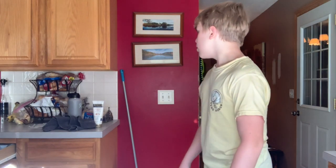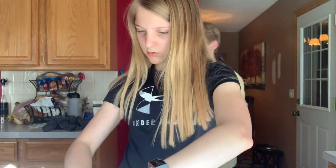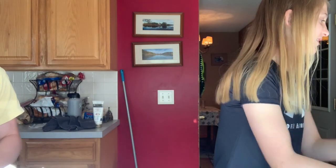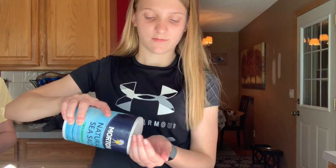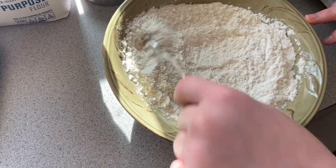So I'm just gonna do two one-fourth teaspoons because that equals a half. My flour, baking soda, and salt - I'm just gonna do a pinch of salt. I always pour too much salt. Mix mix mix. Connor is eating. Mix mix mix - yeah, it's mixed.